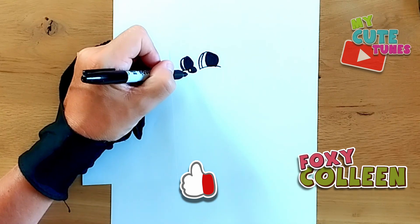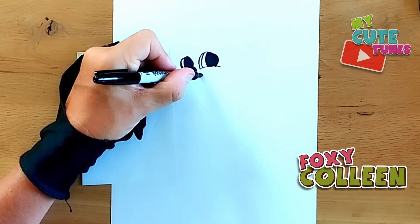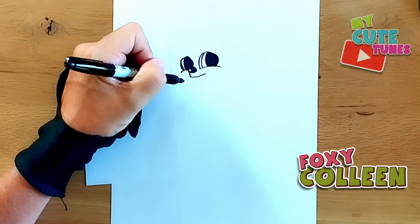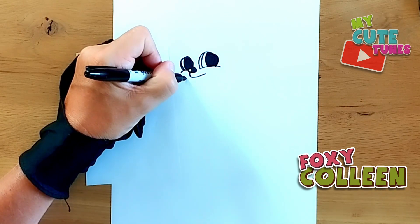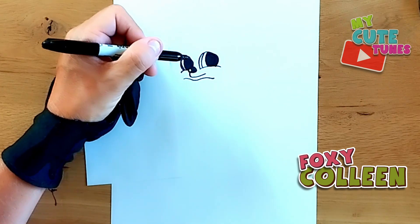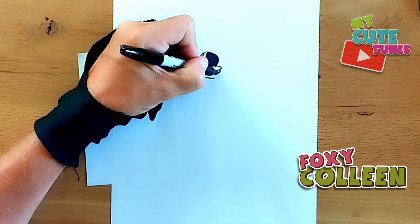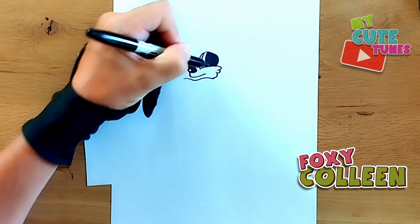We're going to go down and draw Colleen's mouth. We're going to go underneath and draw a chin, and just a light curve. I'm going to go to this side and we're just going to draw some whiskers.